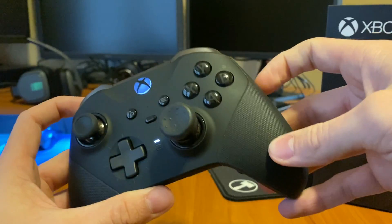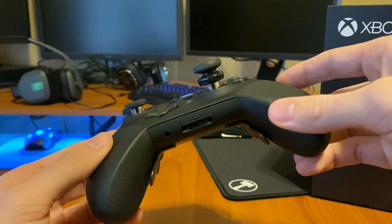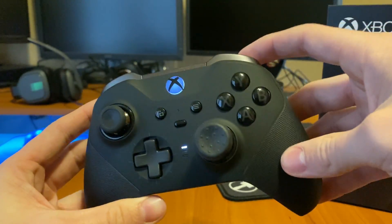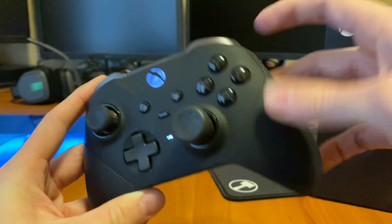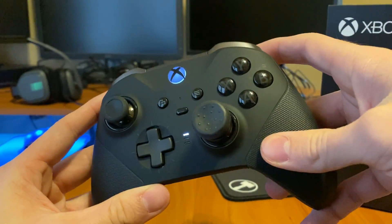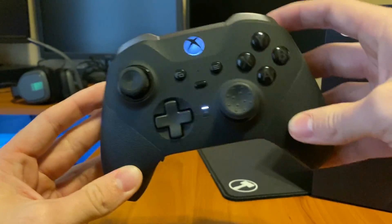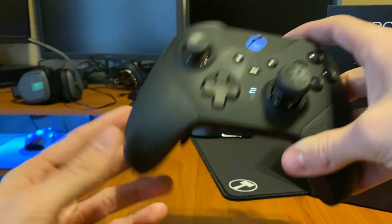If you have this controller, please leave a comment below about your experience. I'm curious if you've had similar issues. Some people have already reached out in the comments on my other videos — shout out to you guys. Leave your issues below so people watching this video can see what common problems are happening with this controller. Thanks so much for watching, hope you have a great day, and I'll see you in the next video.